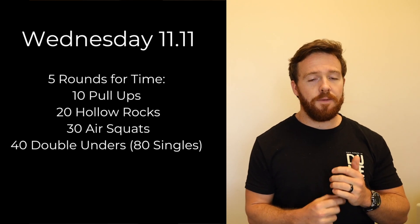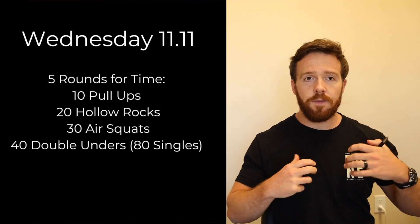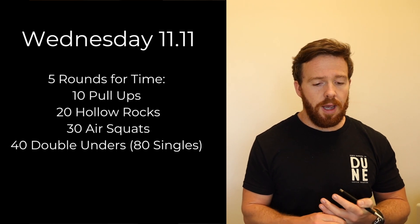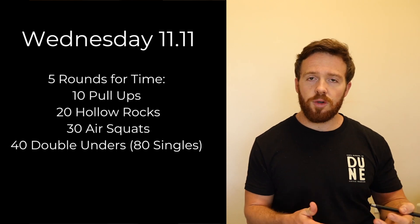Wednesday we have five rounds for time: 10 pull-ups or towel rows or whatever kind of upper body pulling you can do, 20 hollow rocks, 30 air squats, and 40 double unders or 80 singles. Five rounds — try not to rest too much, think about just constant movement.